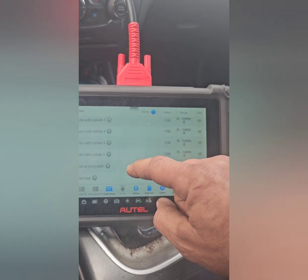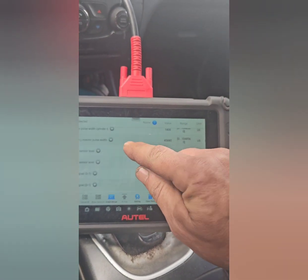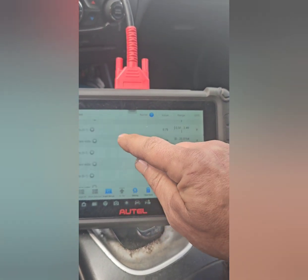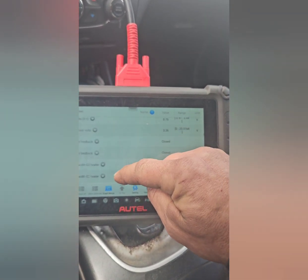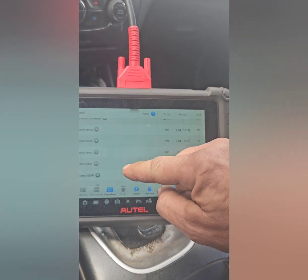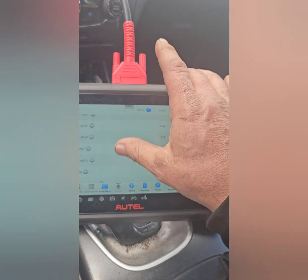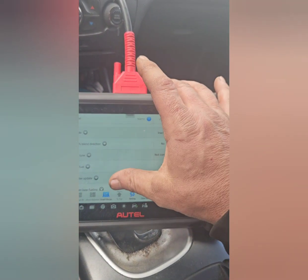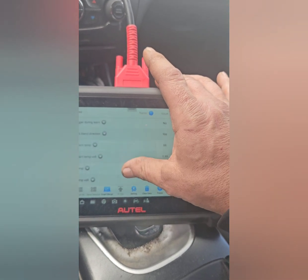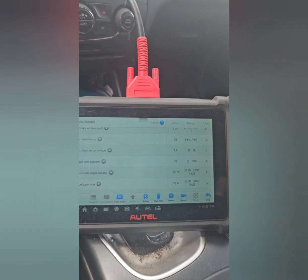All the way down to the normal purge valve, purge flow, and canister ratio — this thing has a lot of options. You can check all your pulse widths of your injectors and your cylinders. It does a lot. It also does your wheel speed sensors, though that may be in a different section — this particular list is all live info on the motor. No ethanol content since it's just regular gas. Engine coolant and all that — a lot of options.